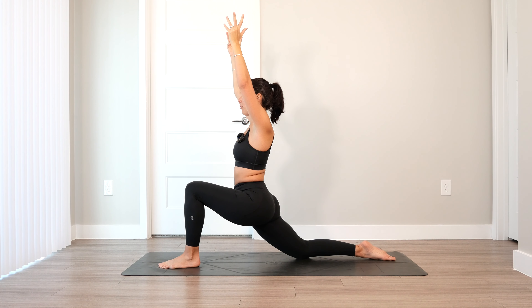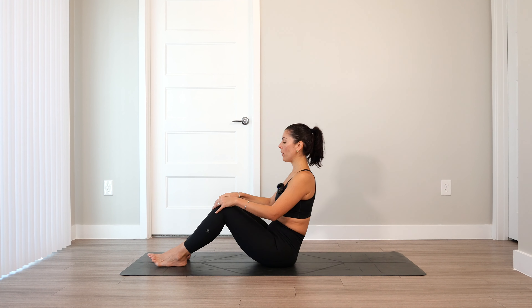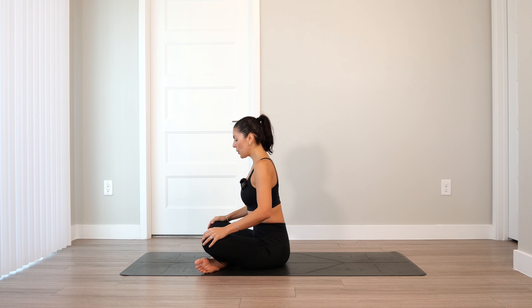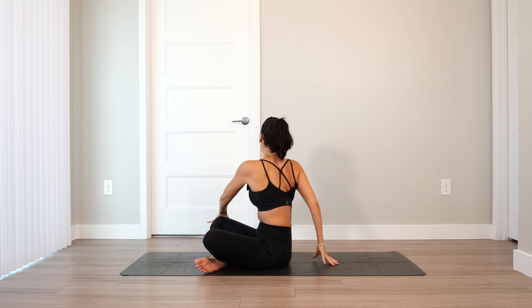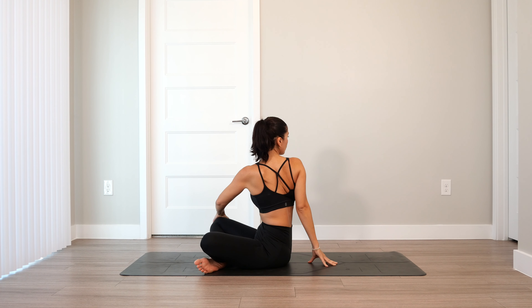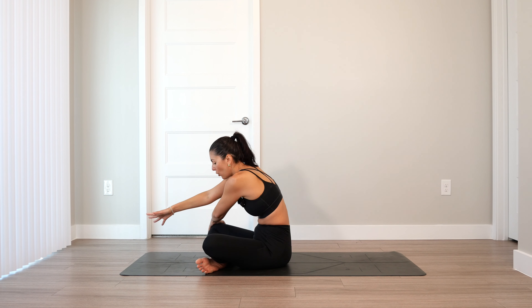Continue to breathe here. And slowly start to release. Walk your torso up. Then cross at the ankles in a simple seat. Inhale, lift the arms overhead. Exhale, twist towards the right. Left hand to right knee. Right hand on the earth behind. Gaze beyond right shoulder. Keep left hand where it is. As you release the twist, right hand over towards left knee. Round through the back.